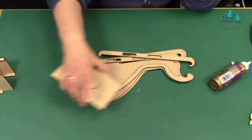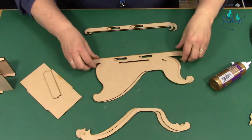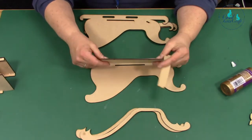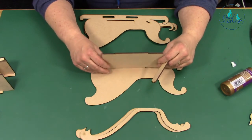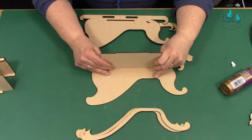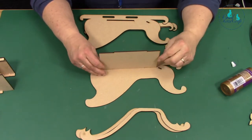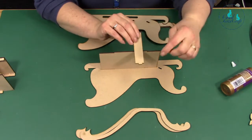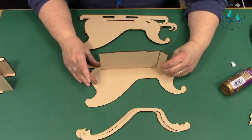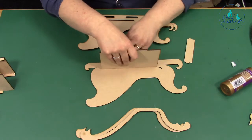Now we're going to put our sleigh together. You've got your ski bits and your top rail bits. We're going to put the body of the sleigh together first. You've got a big tabby section which fits into the bottom like that — it will only fit in one way. The shorter bits, where the notch is, is the front of your sleigh. Then you have the same thing on this side with your little kick plate — the shorter side faces the piece you've just put in. So we're going to glue those into place.